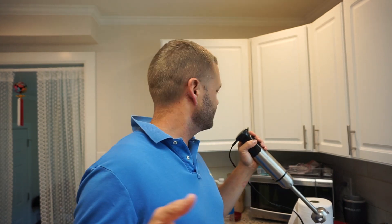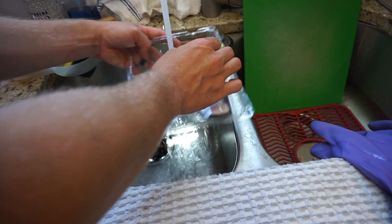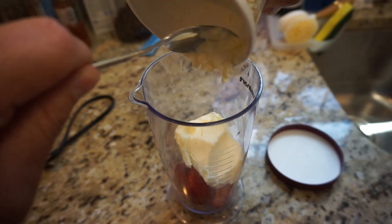I have an immersion blender and that's how I'm gonna do it. You can put this in a regular blender — it'd be a little harder because regular blenders aren't as smooth. Maybe a Nutribullet, I don't know. First you want to clean your strawberries really really good, cut off the green part, then throw in your ice cream and blend it.